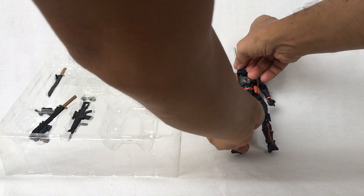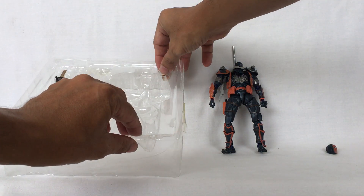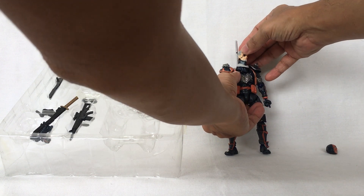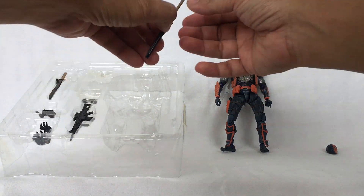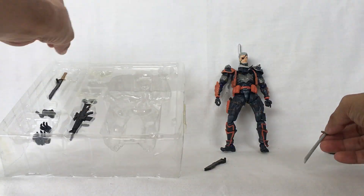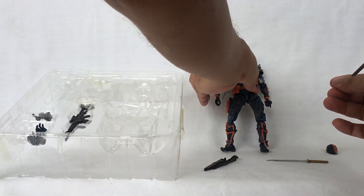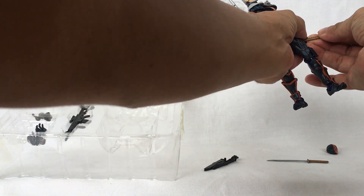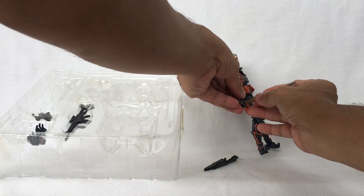Take the mask head off and replace it with Slade Wilson — the man underneath the mask. These swords, take them off their sheathes, unsheathe them and put them into place like this. Put one sword here and this other sword here.